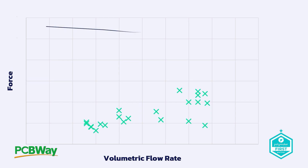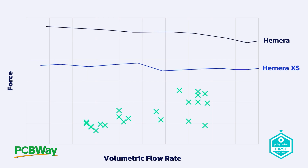This is where Hemera sits for its force output against flow rate. As you can see, Hemera always has enough extrusion force output to extrude at the maximum usable flow rate for each given nozzle, hotend, and material combination. However, it also has a large amount of headroom, meaning it's not as optimized as it could be. On Hemera XS, E3D reduced the size of the motor and as a consequence the force output comes down, but there is still significant headroom above the requirements.